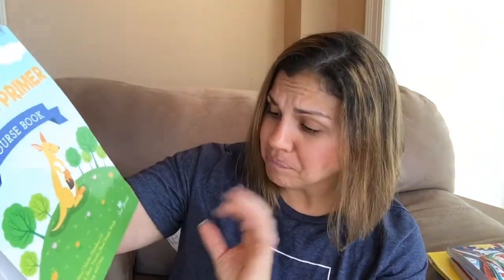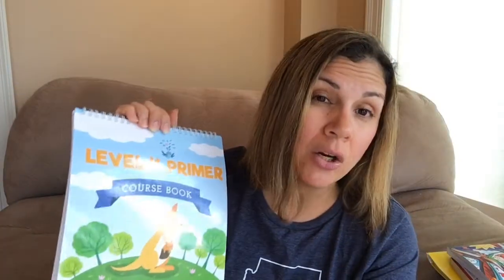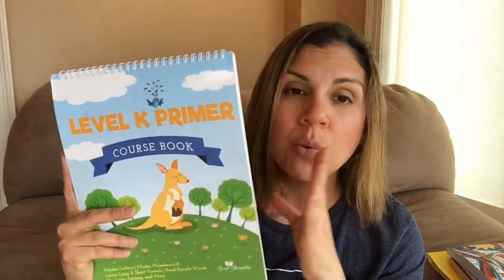In this curriculum we were mastering our letters — to do this level you should at least know your letters. We worked on letters, letter sounds, mastered numbers one to fifteen, learned long and short vowel sounds — he's a little confused on that but you don't have to master it to move to the next level — read simple words and simple sentences, rhyming, sorting, and more. It also came with a little reader and he did really well with that.